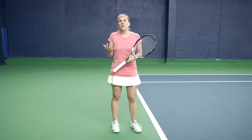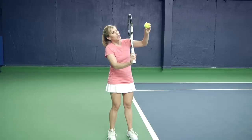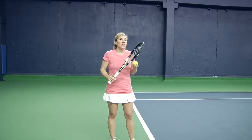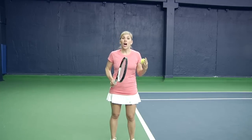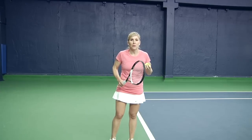The kick serve is just another type of serve. You have your flat serve where you're hitting straight into the back of the ball, your slice serve where you're coming out to the side of the ball giving it a little side spin, and your kick serve is most easily described as a topspin serve. It's going to have a little higher trajectory over the net, it's going to bounce and then in theory kick away from your opponent.